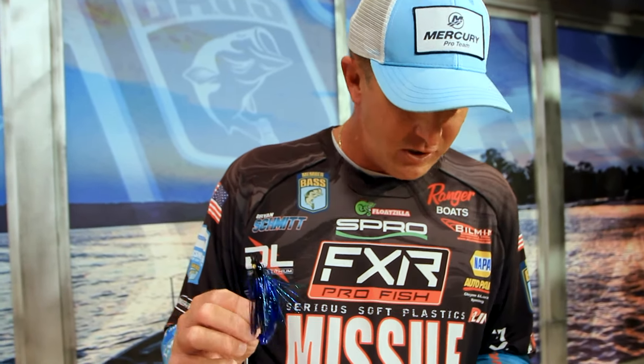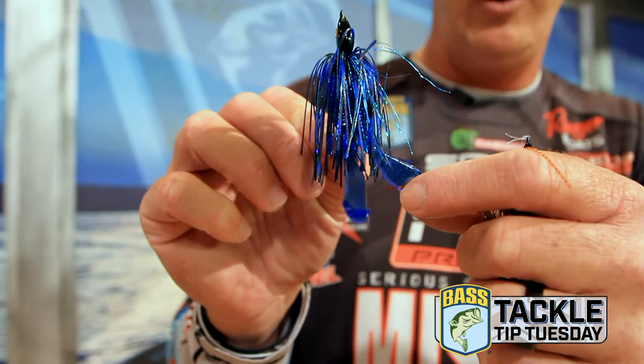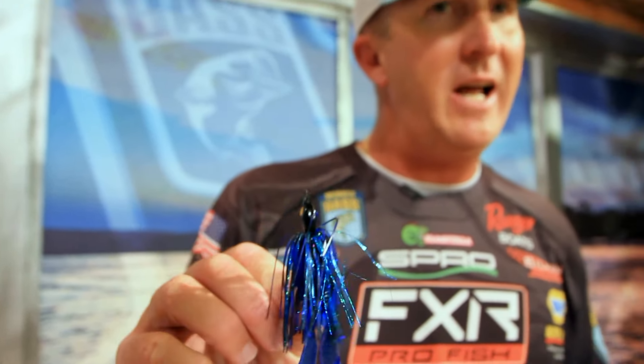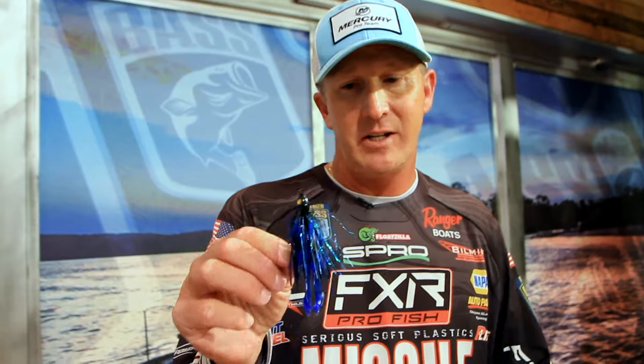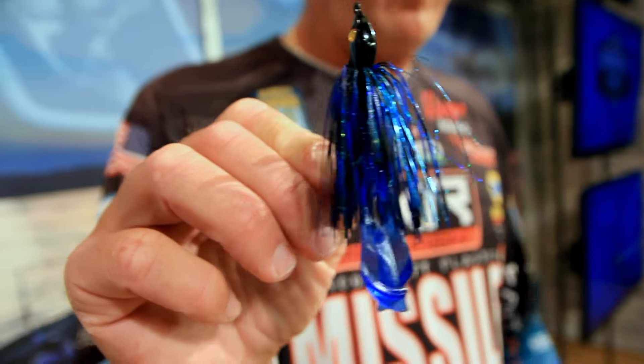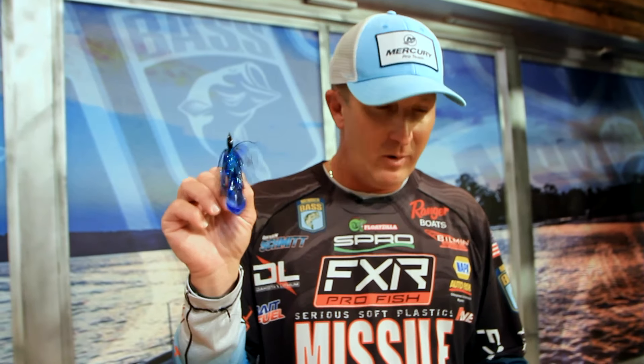Let's switch gears to the Mini D-Chunk. This trailer is very compact. It has two legs that kick off a lot of vibration, but it's just a finesse twin-tail trailer. This is something that I'm going to fish out to probably eight to ten foot of water easily. With the half-ounce model especially, I'm not looking for something that makes too much commotion in the water — it gets down there deep and kind of sneaks up on them with that trailer.